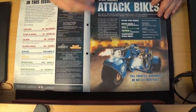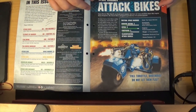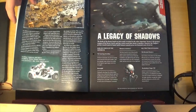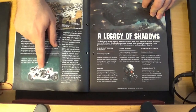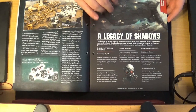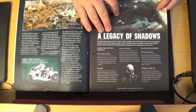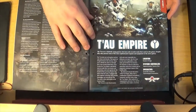You also get a new mat which is double-sided. I haven't found any real use for these, but it's nice they include it. Issue 58 tells you about the Space Marine attack bike — basically they're a fast-moving gun platform. They do suffer with having to move and shoot the heavy weapon, which makes it not as great to hit, but anyway. So that's the White Scars attack bike.